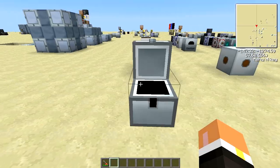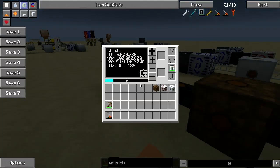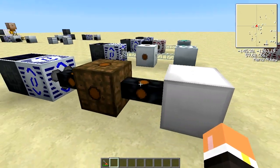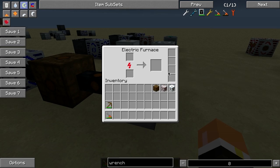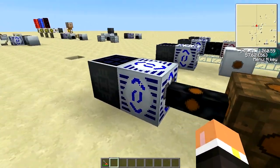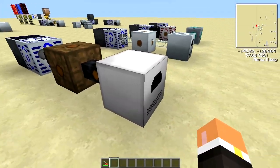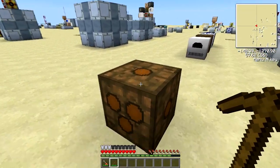The low voltage transformer is mainly used to take 128 EU per tick and safely bring it down to 32. For example, this electric furnace doesn't have any transformer upgrades, so if you supplied it with 128 EU per tick it would blow up. The transformer takes 128, makes it 32, and safely delivers it to the electric furnace.